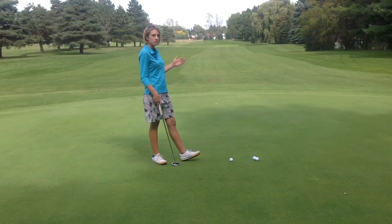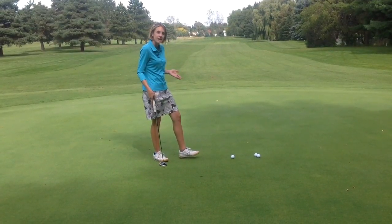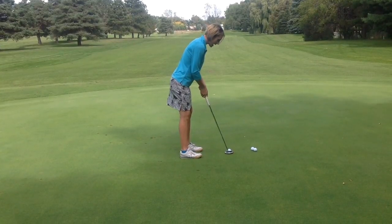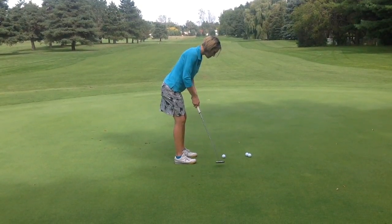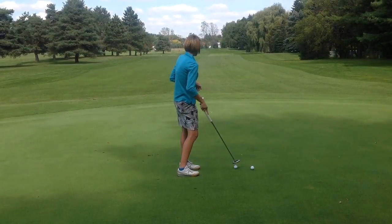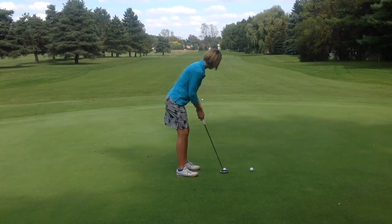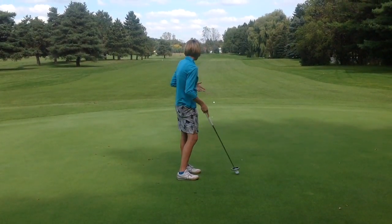Maybe do it from 10 feet, maybe 20 feet. I'm about 30 feet from the fringe right now. I'm going to hit a few of these — that's my goal. See how many I can roll barely to the fringe but not too far past. Can I feel what length of stroke I need? If I miss, I just adjust and learn as I go. If I hit it too hard or too soft, I adjust my stroke accordingly and see if I can repeat it.